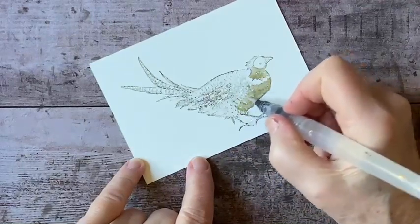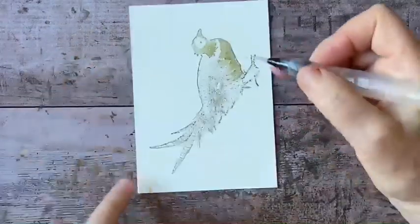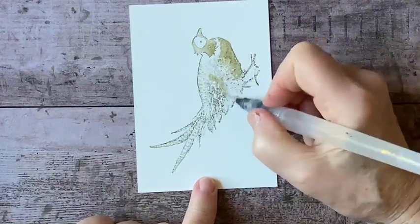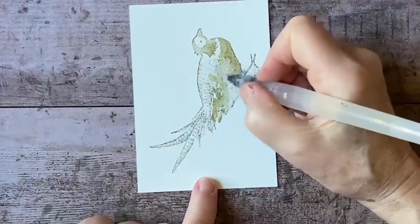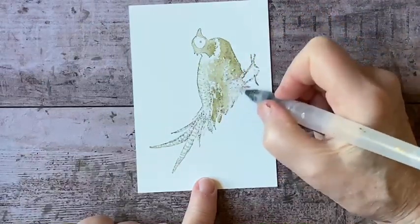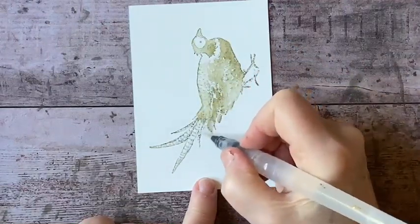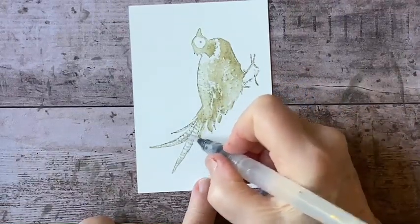I'm just going to moisten it slightly so I can use it to do a little painting. I don't want to lose the texture of the bird, so I'm being careful not to smooth it out too much. I keep all these little specks and stripes, get the wing. You can see that with just a little bit of ink I can get a very nice effect and give my stamped image more of a hand-painted look with just a couple of strokes.